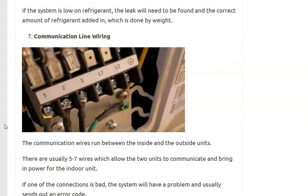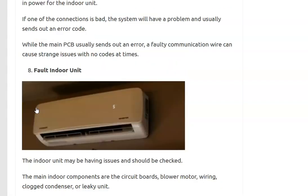The next thing on the list is bad communication line wiring. This is the wire that runs between the indoor unit and the outside unit — the ones labeled one, two, three on both ends; there may be four or five wires depending on the mini split. If these wires are having some kind of problem, you'll usually get an error code like E1. You can test these wires for continuity to make sure there are no opens or other issues.